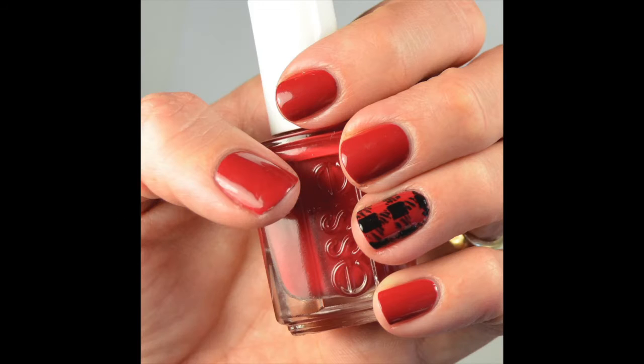Hey guys, today I'm going to show you how to do these buffalo check plaid nails, and they're perfect for fall and winter.